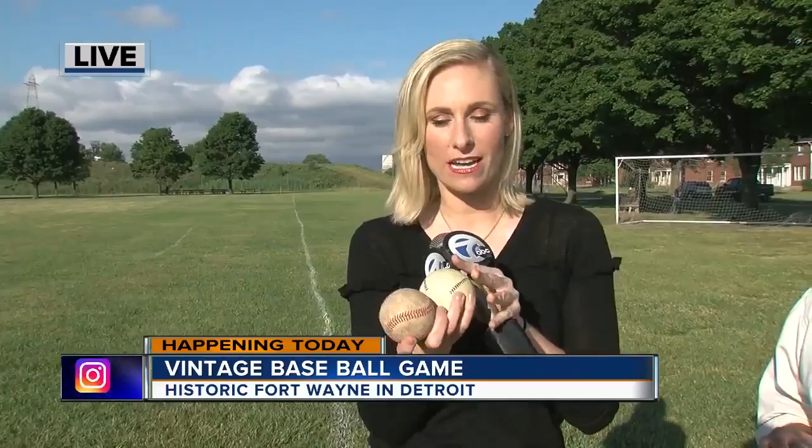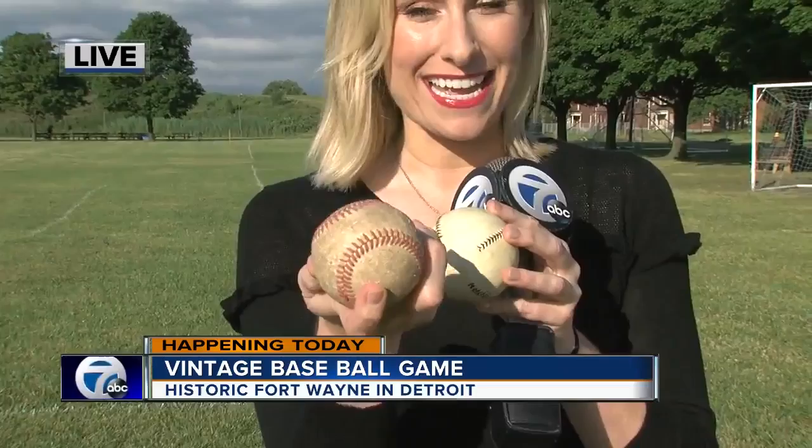They also used a different kind of ball. This is the baseball that you're used to seeing used in games nowadays, but this is the ball they used to use back in the 1800s.